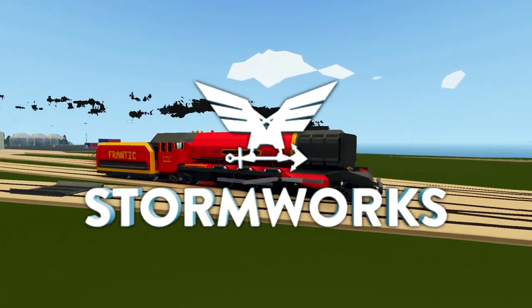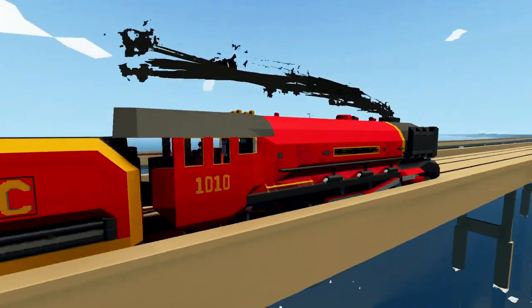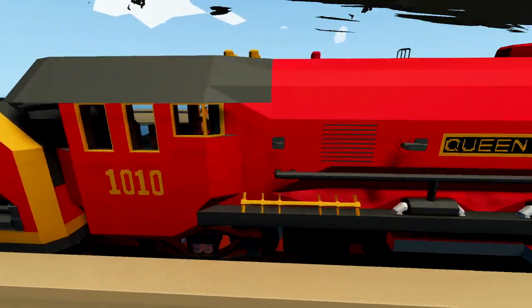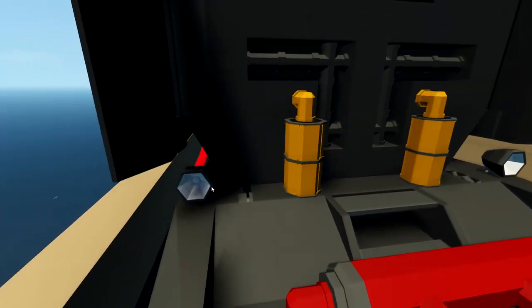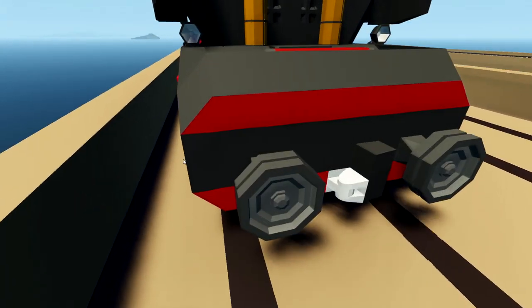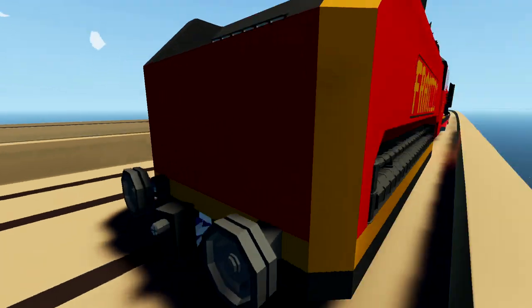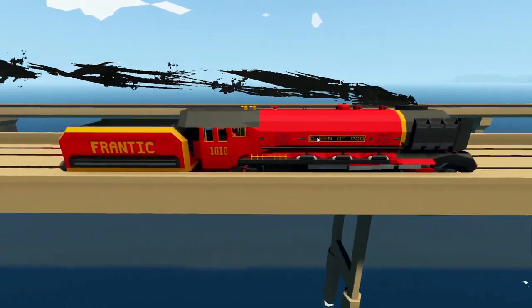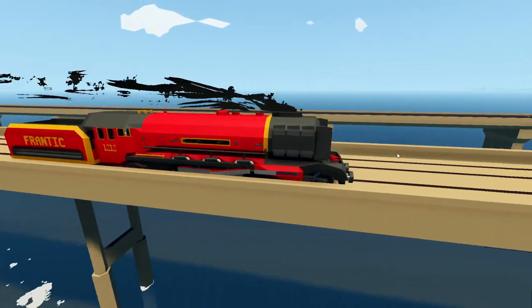Hello guys! Welcome back to another Stormworks Build and Rescue video! Today we are continuing on with the steam locomotive, and today we are actually working on the steam locomotive itself. Essentially what we need to do is put the lights in - these actually need to work. We also want some lights in the actual buffer itself, and some lights on the back of the tender, so we know which way the train is going.